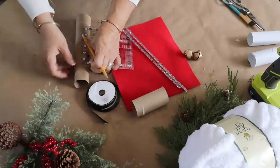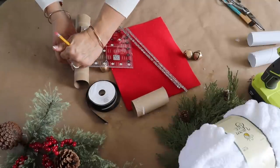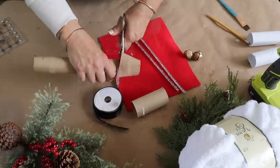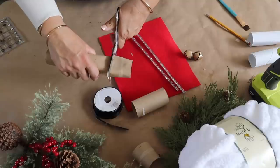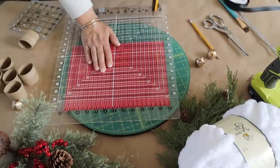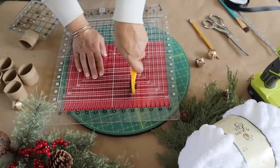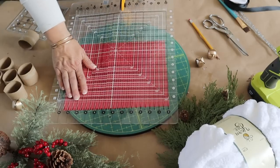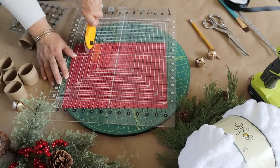Next up, I'm making Santa napkin rings — wait until you see how cute these turn out. I'm using an empty paper towel roll; you could use a toilet paper roll, whatever you have on hand. I'm cutting a little over two-inch pieces off of it. Then I'm going to cut my red felt from Hobby Lobby into two-inch strips and hot glue those strips onto the paper towel roll sections.